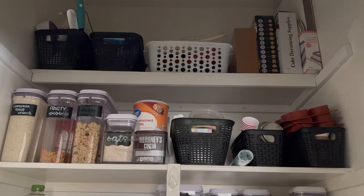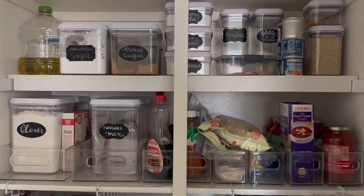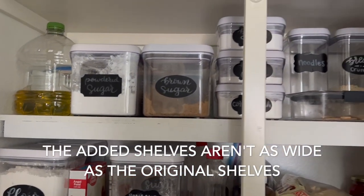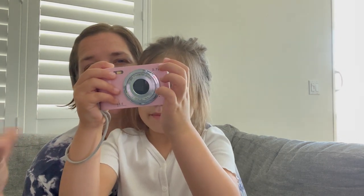Another change we made inside the house is my dad and Juan installed two extra shelves in our pantry, so I don't have to stack my OXO containers one on top of the other. Now I can have one layer, then another shelf, then more layers of containers. In some ways it looks more cluttered because there's more shelving, but it is so much more functional. If I get more OXO containers I think it would look prettier and more aesthetically pleasing, but right now it's functional and I'm very happy about that.